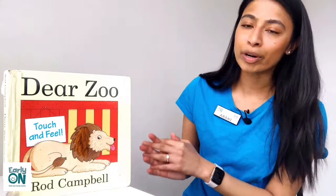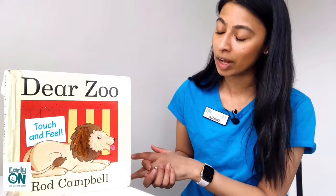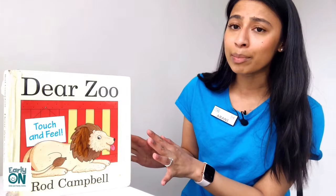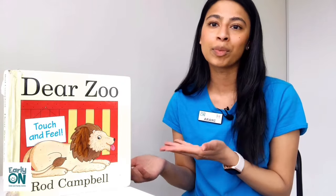This is one of my personal favorite books as I really enjoy the fun interactive aspect of this book, as well as the other versions of Dear Zoo that are available. Before we get into the book, I want to introduce a fun and interactive song that I like to sing before story time, just as a fun way to transition and prepare the children into the story.